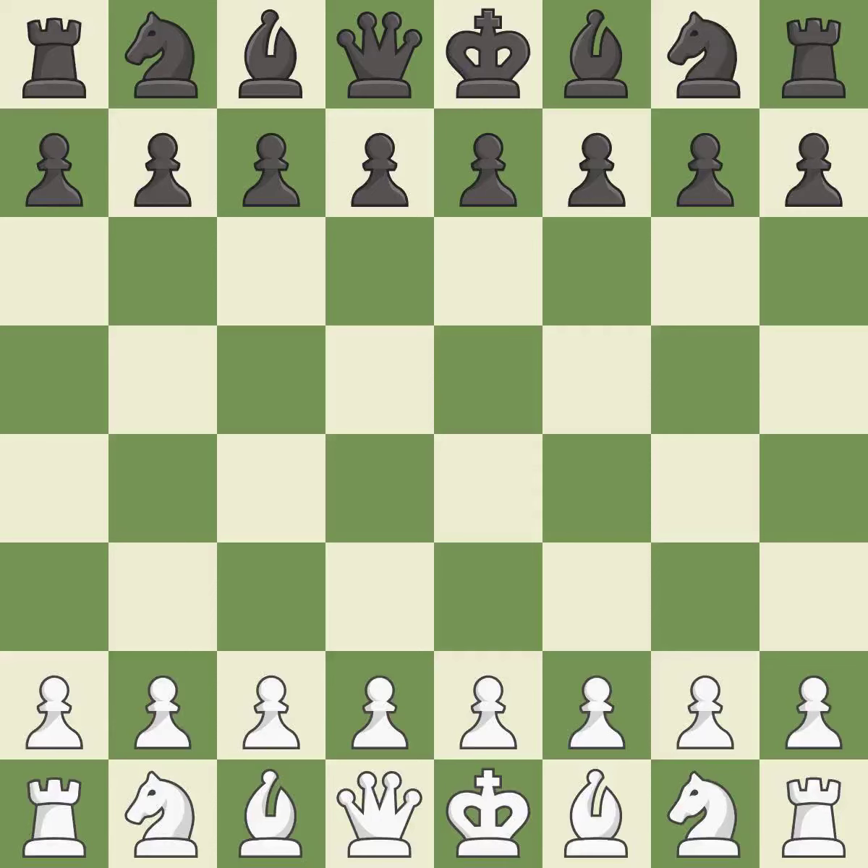Nimzo-Indian defense, deferred Hoobner variation, 6.Bd3. A sharp, back-and-forth game where both players had chances. That game was pretty competitive. The opening was balanced, and the middle game battle was fairly even.